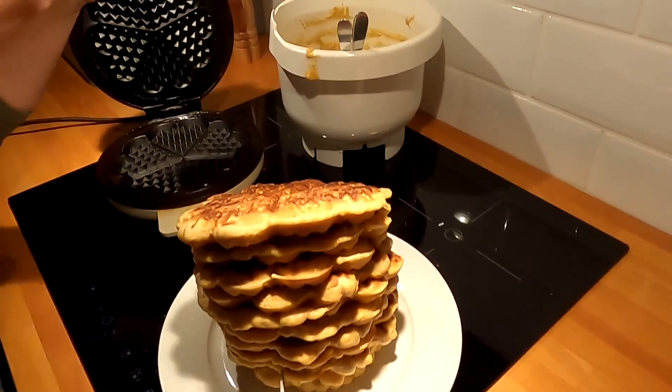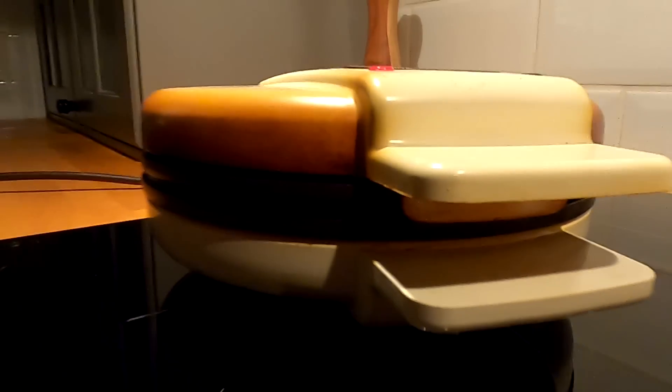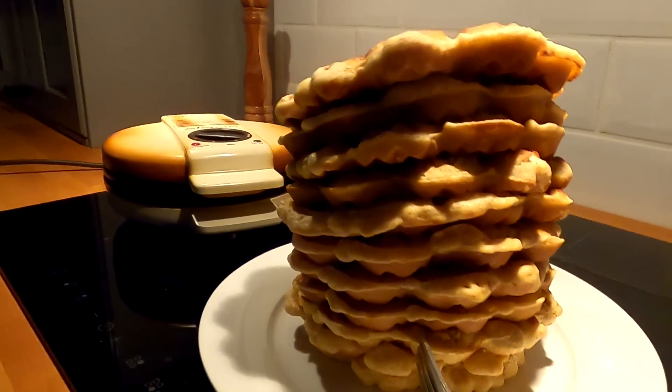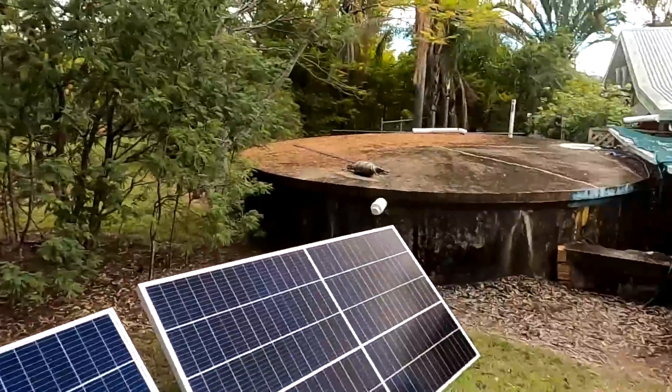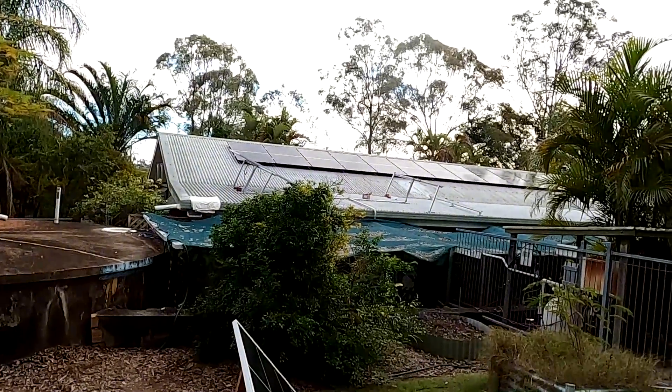It smells like freshly baked German waffles. I'll be back after a short break. I could only eat five of these waffles — they make you full and tired. Okay guys, we are as ready as it gets to put these panels on top of the house now, just waiting for my wife to come out and give me a hand.